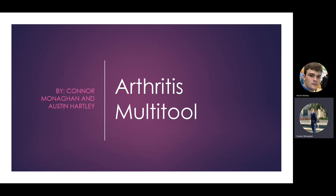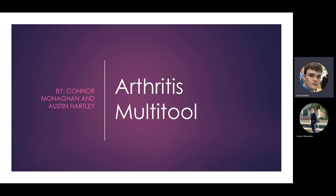Hi, my name is Connor Monahan and I'm a junior in chemical engineering, and this is our project for an arthritis multi-tool. And I am Austin Hartley and I'm also a junior in chemical engineering.